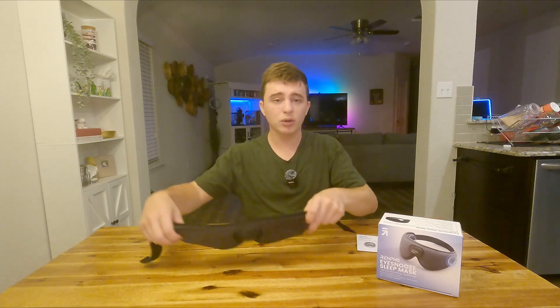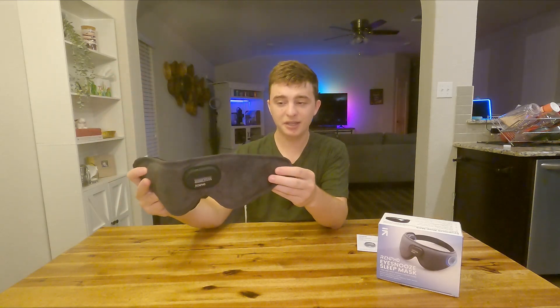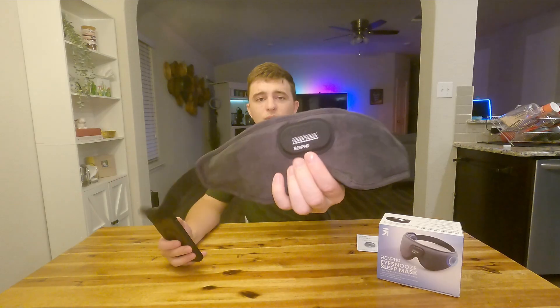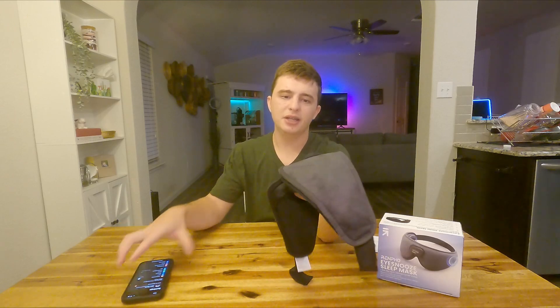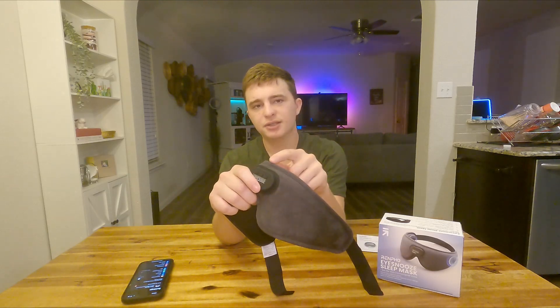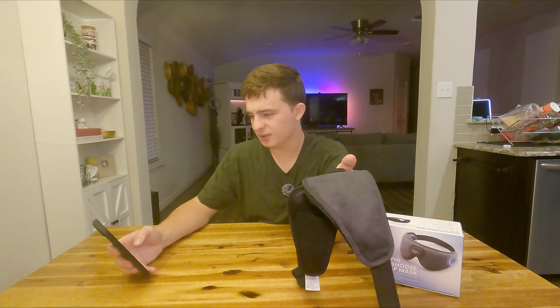It's going to be hard to do a review with something over my eyes, so what we're going to do is just connect this to my phone and give you my opinion on how these speakers sound. On the front here we have the buttons — they're basically right on your forehead so they're easy to find even while you have it on — and it does charge with USB-C. I'm going to press this once and this should turn on if it still has a charge.